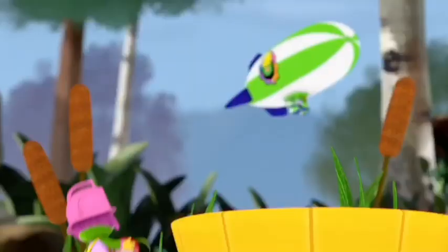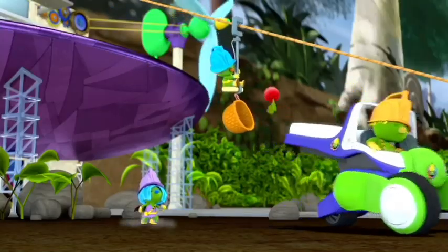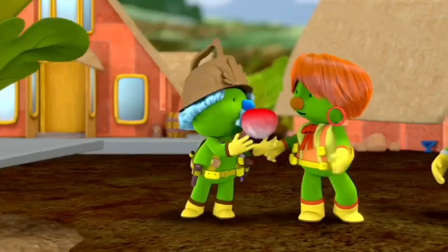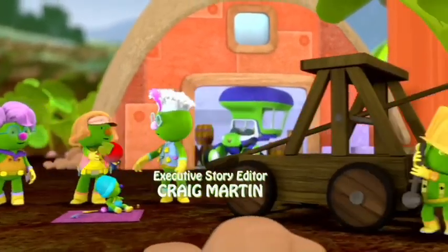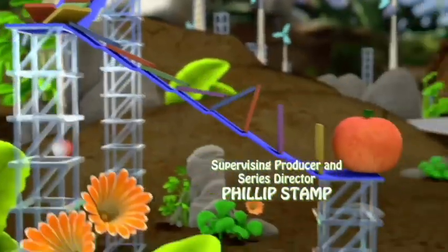We'll need creativity! In Dooser Creek, ideas are key! Do-do-do-do it! Dooser Creek's a busy place — let's create, decide and make! Inventing with the Pods was fun! No one stops until the project's done!